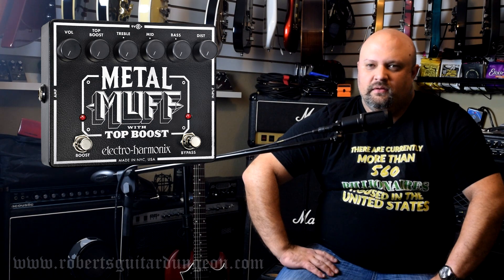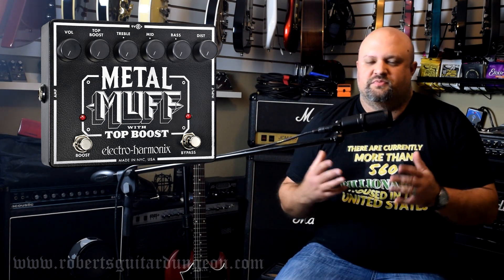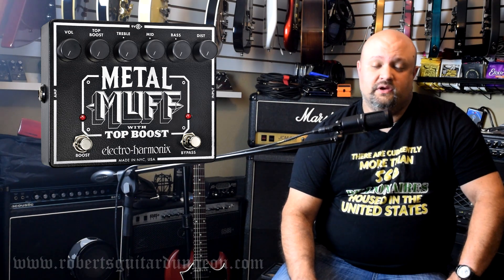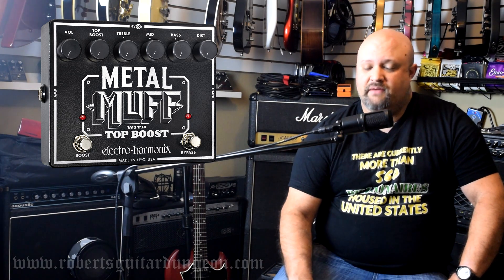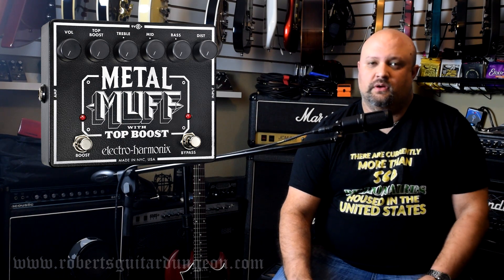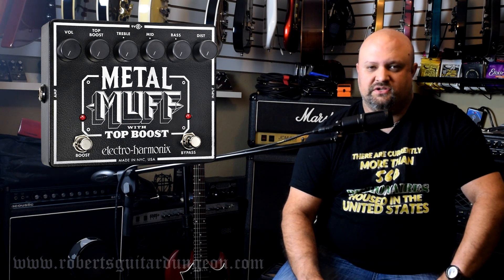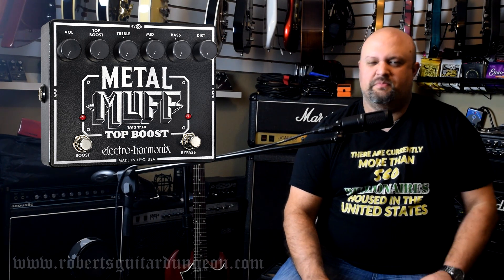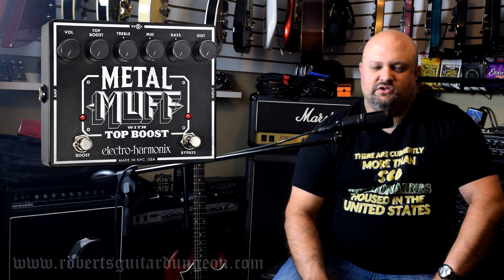Earlier this year, I made a video on the Electro-Harmonix Metal Muff, and the basis of that video was precisely about why I do not like that pedal. While it's certainly true that I don't really care for that pedal, it should be known that that video was intended to be primarily as a joke — it was intentionally over the top, specifically to get a laugh and to irritate a few people.